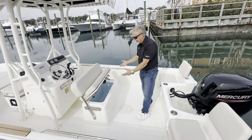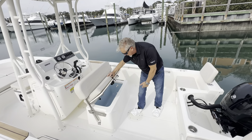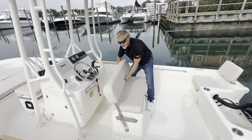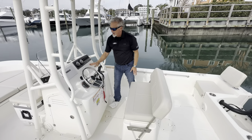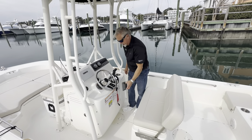Moving up to the helm, this boat is equipped with a live well under the helm seat, blue lined. At the leaning post you've got multiple seating positions. At the helm you've got a Simrad chart plotter, JL Audio Bluetooth stereo.